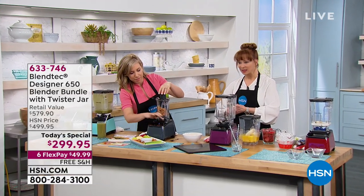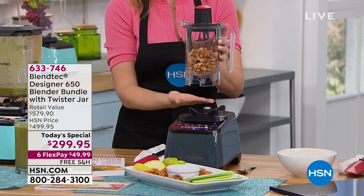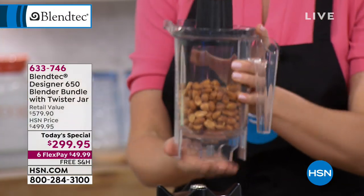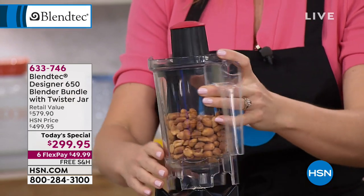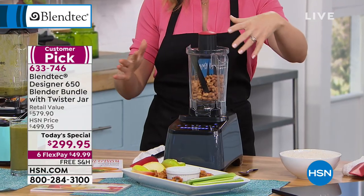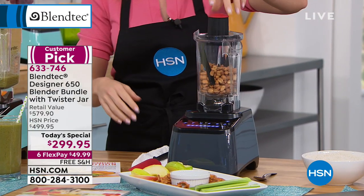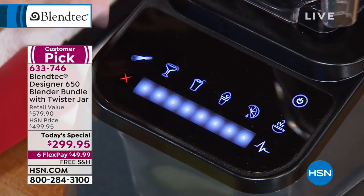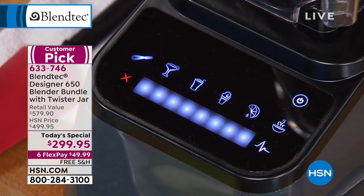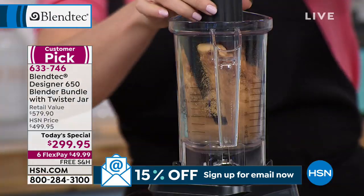Let's do a nut butter, because you started talking about nut butters and I want to show this off — it's included. Not only do you get that big wild side jar for juicing, but you also get the twister jar. Now the twister jar — with the other jar you press a button and walk away, but this one you have to twist up those ingredients. I'm just going to power this up. All I have in here are nuts — you can use whatever nuts you want. Nothing is better than homemade nut butter.